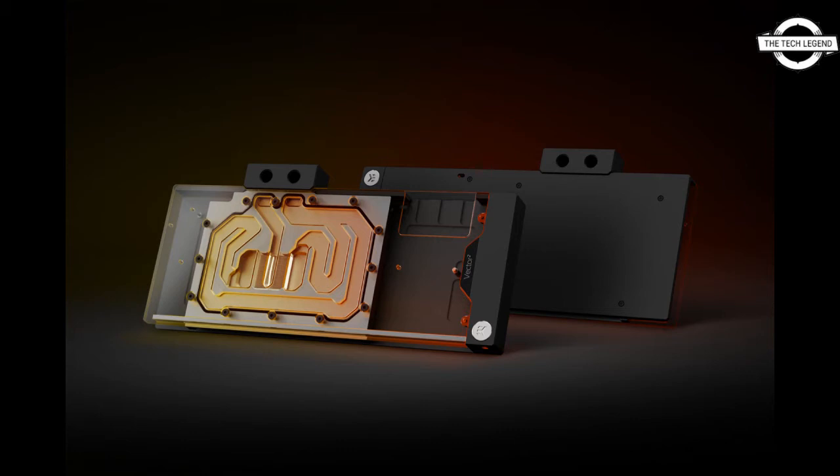This simple construction provides confidence during customization and maintenance. Two distinct and unique RGB lighting options are now available to complement the material choice of the product: nickel plus plexi and nickel plus acetal. Both versions include a black anodized aluminum backplate and base that is CNC machined and nickel plated electrolytic copper.